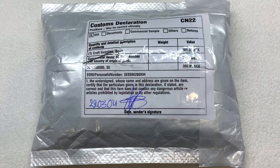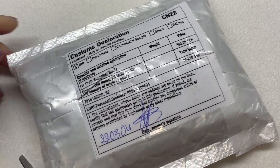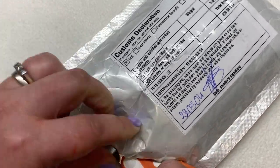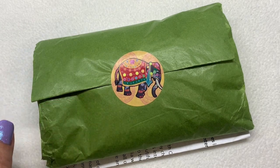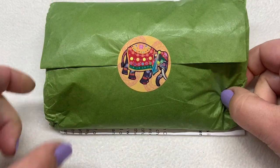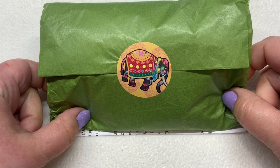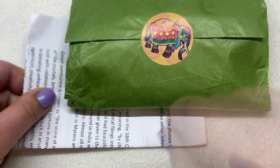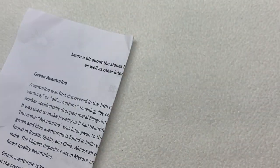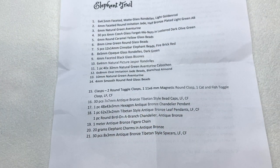I'm really excited to see what's inside, so I'm going to open it up. This kind of indicates a little bit about what our theme is going to be — maybe something India-related — and we have some olive green tissue-wrapped contents in there. The theme for the month is called Elephant Trail.